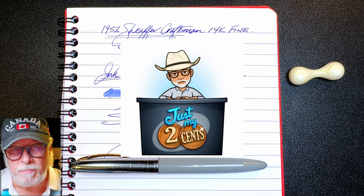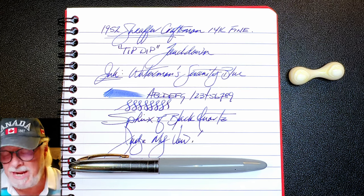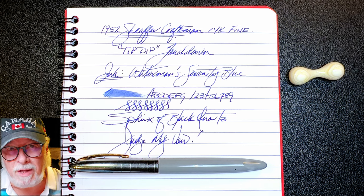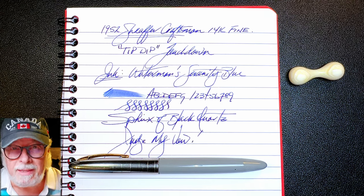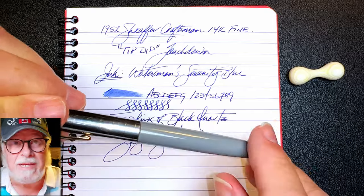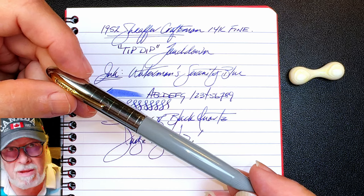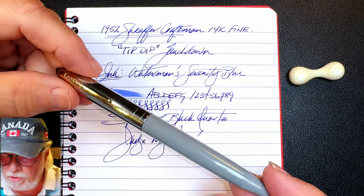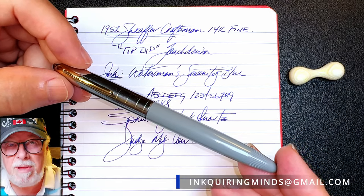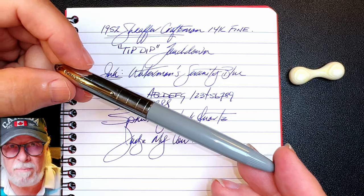So what are my thoughts on this pen restoration? Well, they should all be this easy. This pen wasn't really dead — the sack had been replaced recently, I'd say in the last 10 years. The nib required some polishing and minor adjustment. The cap polished up very easily and the barrel had some abrasions that were relatively easy to buff out. I won't be keeping this pen as it's a bit small for my grip, but if you're interested in purchasing it, email me at inkquiringminds@gmail.com — I'm selling it for $75 US plus shipping.